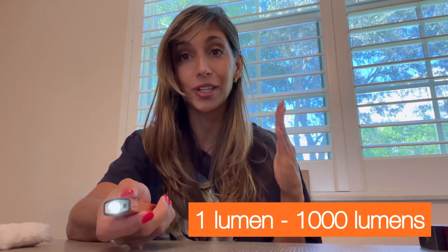It has a laser feature as well as a flashlight feature, and as always, you have the option with Olights where you go from one lumen all the way to 1,000 lumens in this case. You hold the main button and you can see that happening. It gets really bright at 1,000 lumens and will really illuminate your whole room.